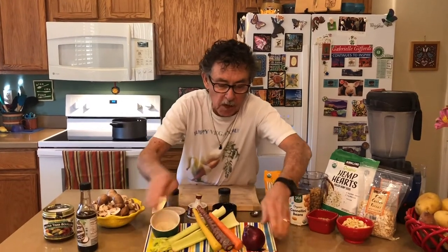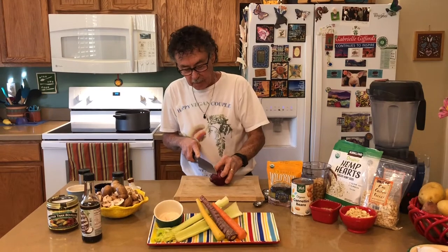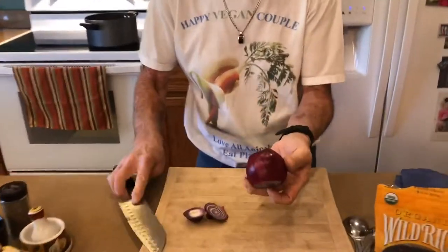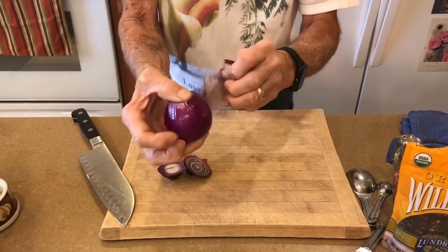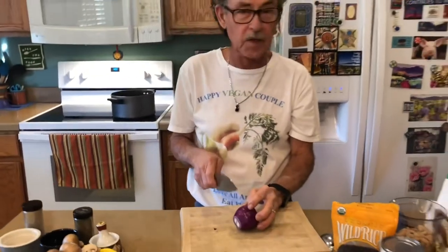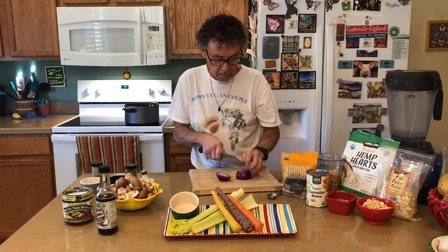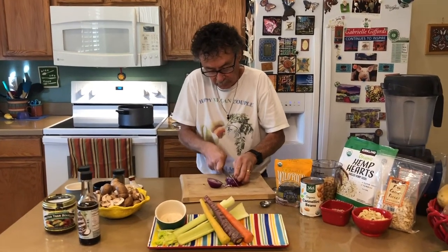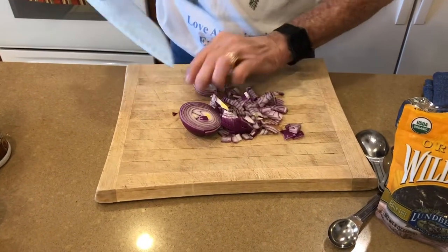I'm going to start with the red onion. Slice off both ends, then peel off the first layer of skin — you don't want to waste a lot of it. Make sure you take that skin off because it can be really tough and nobody wants to chew that. Now we're just going to chop this up. You can slice it down the middle and cut at an angle, then turn it. Nice little chopped onions.